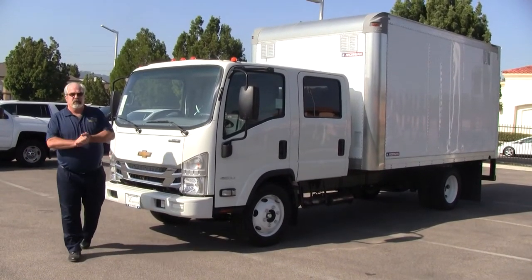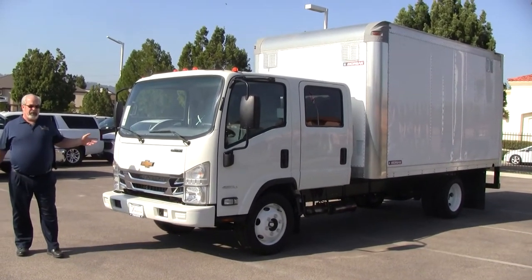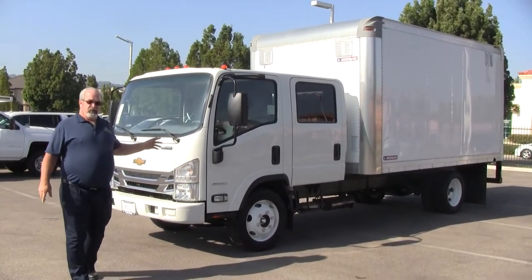How you doing? Rich McGrath here from Paradise Chevrolet's Fleet and Commercial Department. What we're going to showcase here today is the 2018 Chevrolet Low Cap Ford Crew Cab 4500. That's a 14,500 pound GVW vehicle.